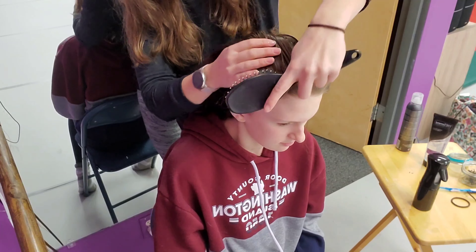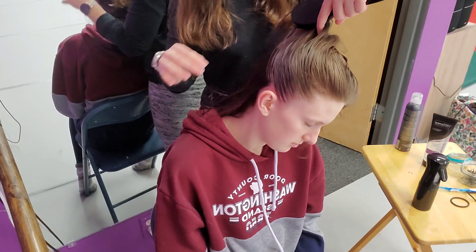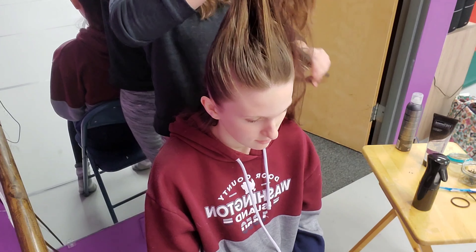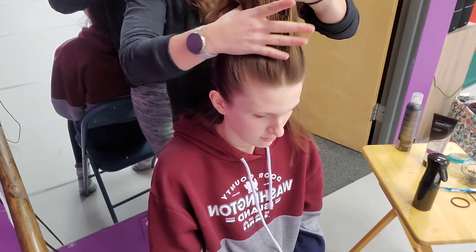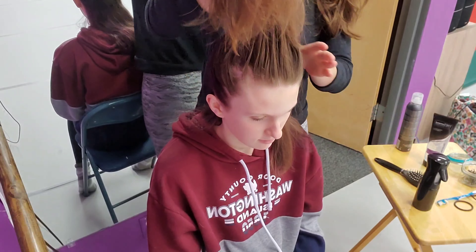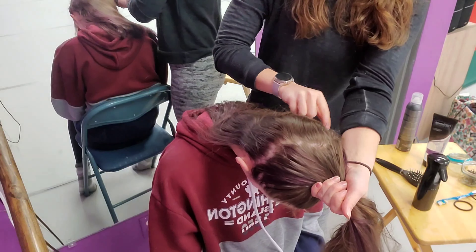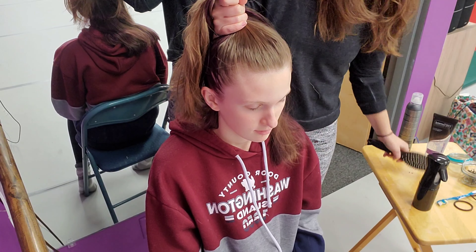First we're going to do the top half of the hair. Take the hair from the top of the ear and draw a line to the back of the head, grab all that top hair all the way to the very top of the head. You want it to form a little peak at the top — don't take all the hair between the two ears; leave that little peak so you can join everything up together more easily at the very end.